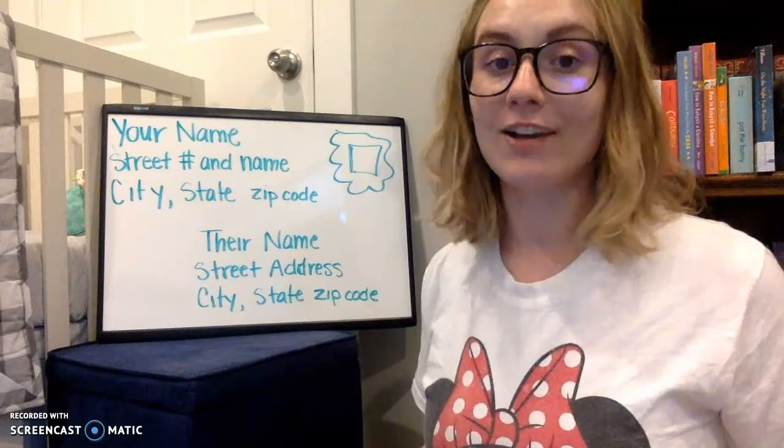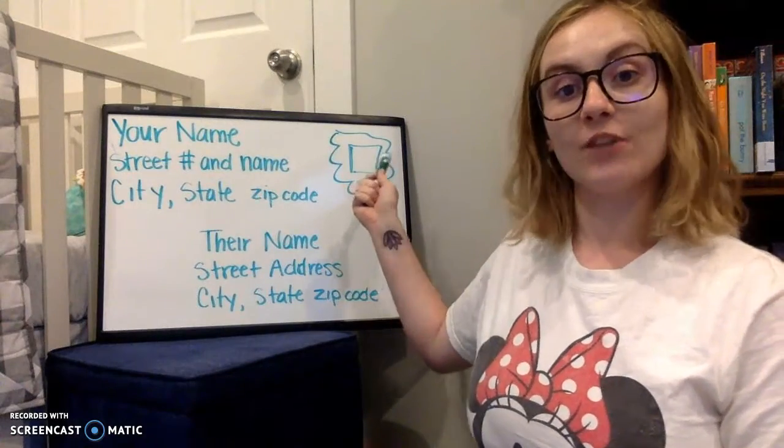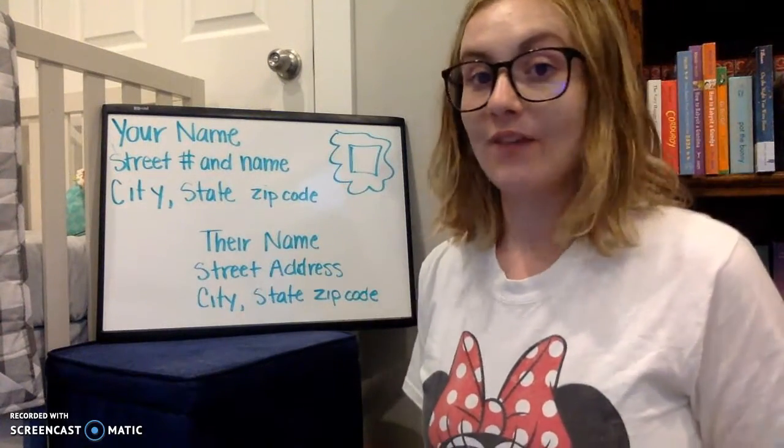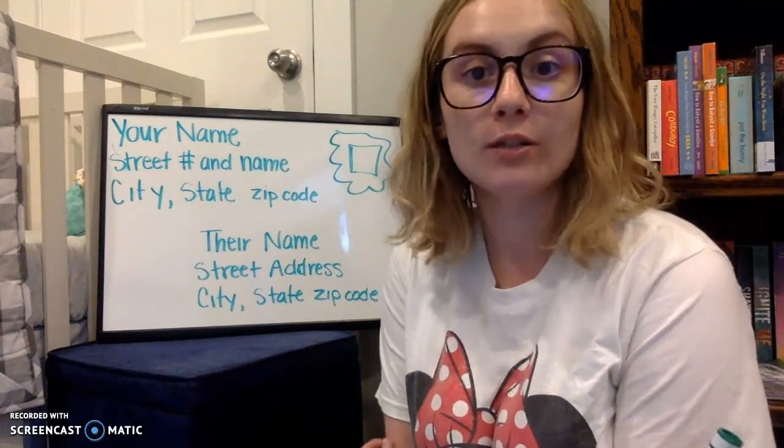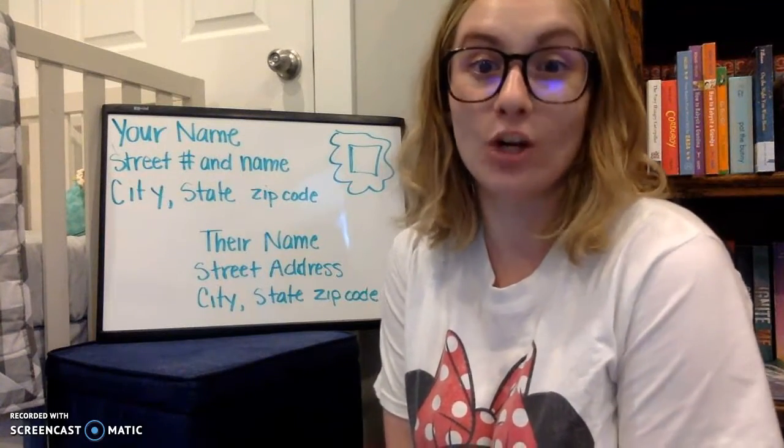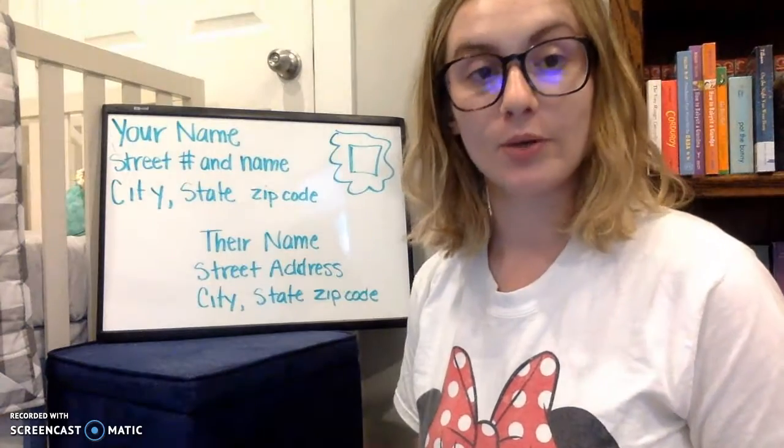And then how we address our letters: the top right of the envelope is where the stamp goes. You have to have a stamp because that's how you pay to send the letter. There are a lot of post people who have to work and send your letters and deliver them, and that's how they get paid — with the stamps.